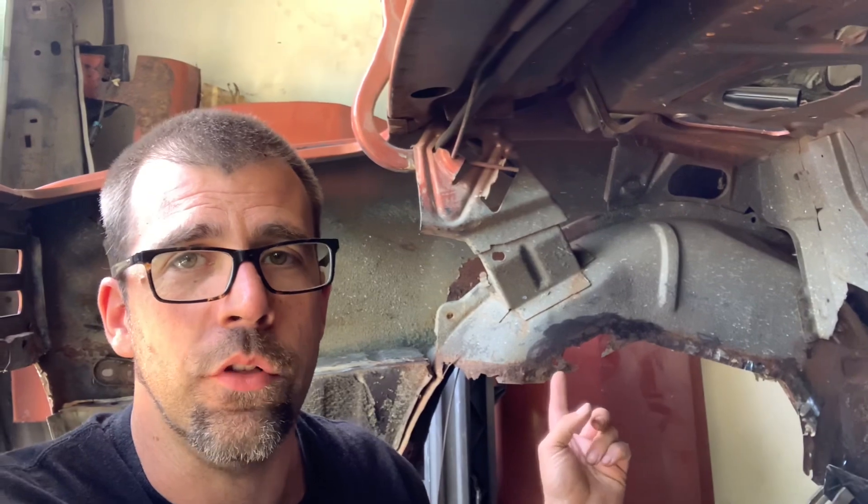But why did I bring that up? I have no clue whatsoever — just reminiscing, you could say. I wanted to share the story with you. But besides all that, what we're going to be getting into today is these inner fender wells. You can see — I'll get you a little closer here — they've got some problems.